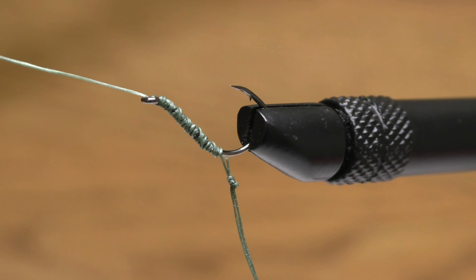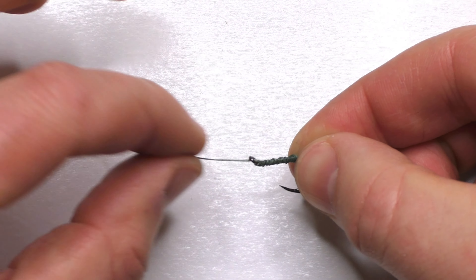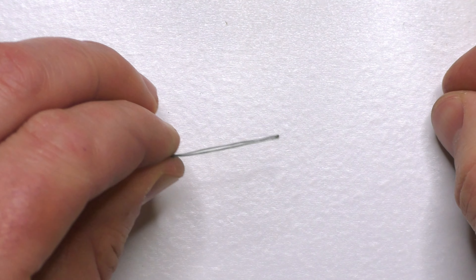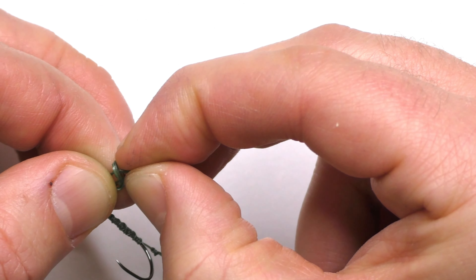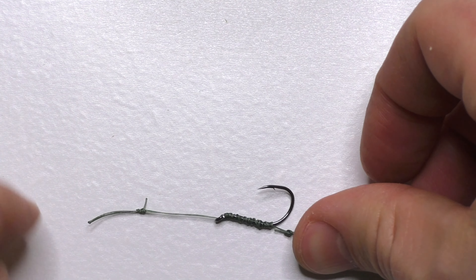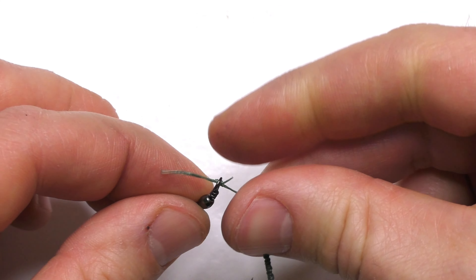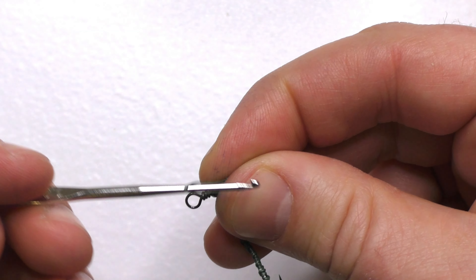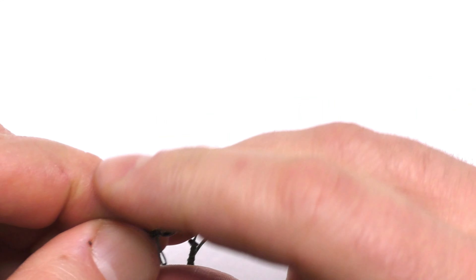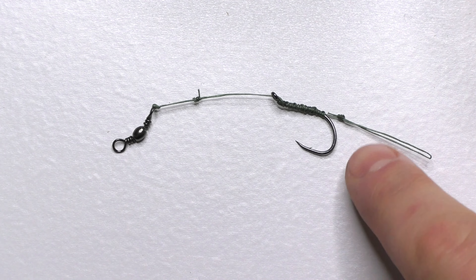Basically that's it — we're done. I tie a swivel onto this end of the line. The way I do my rigs, I need short hook links, so I only leave about an inch and a half to two inches, then tie another loop at the end of that line, tying it as short as my fingers will allow, and trim the tag end. To attach the swivel, I run that loop through one end of the swivel, then use one of these tiny crochet hooks — they're handy for this part — to go up and over the other end of the swivel and cinch it. There's the finished hook link with the hair rig.